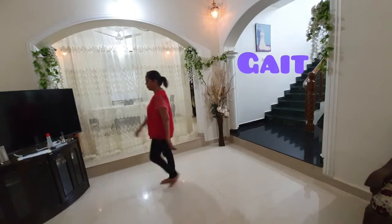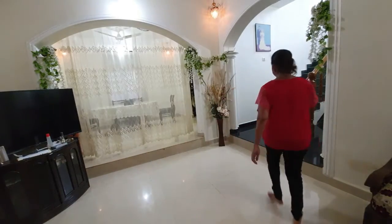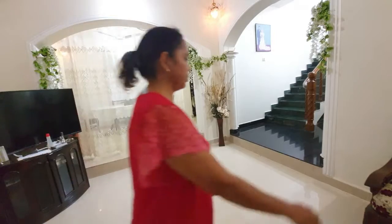For the next test, ask the patient to walk back and forth several times across the examining room. While the patient is walking, observe the posture and balance.